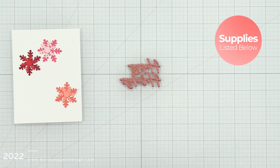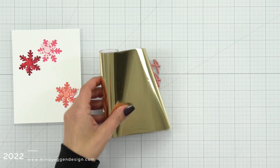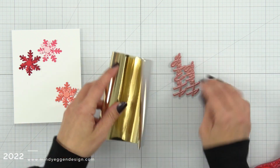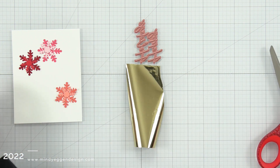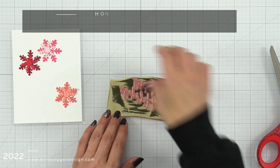I used the Layering Snowflakes die set and I cut actually six snowflakes, but I'm going to have three groupings of them in a variety of colors. So I have a light red, a dark red, a light pink, a dark pink, and then kind of this grapefruit color. I'm going to have them clustered around a sentiment.